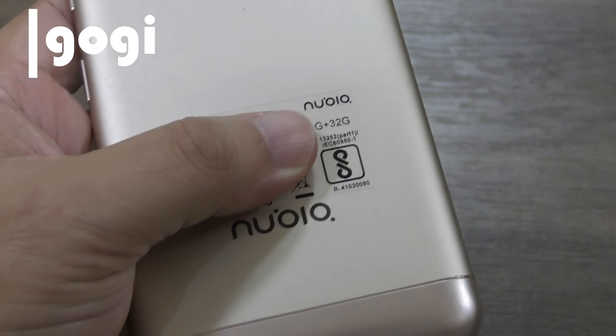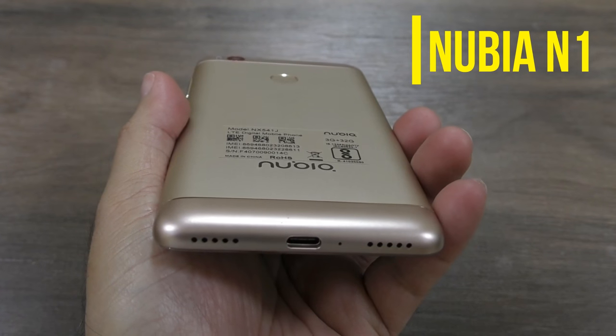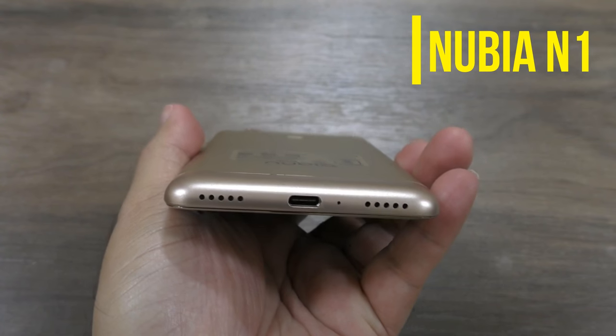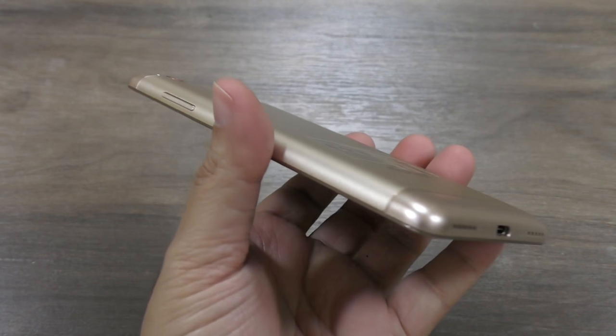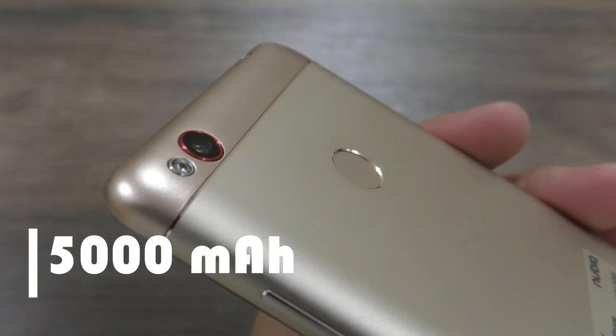Hello everyone, I'm Gogi and here is the review of Nubia N1. This handset is available in India for a price tag of Rs. 11,999 and it comes with a 5000 mAh non-removable battery.